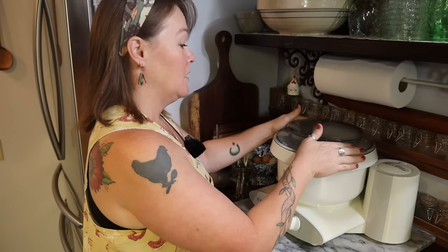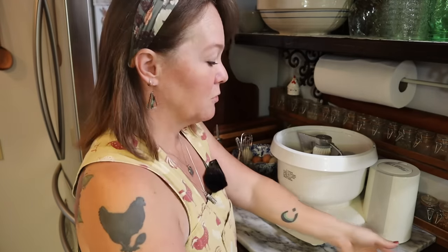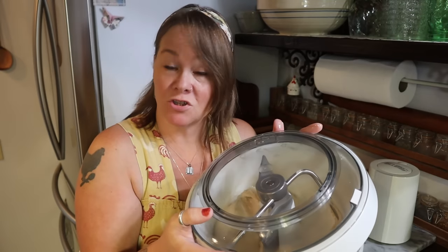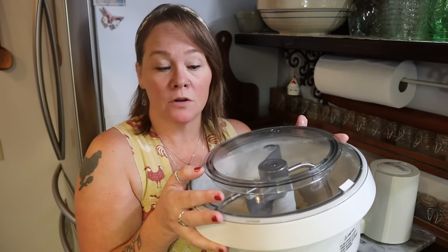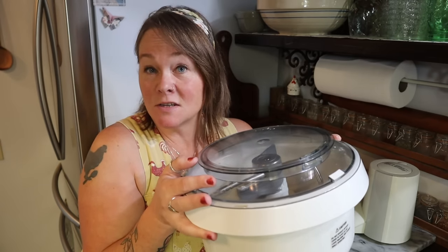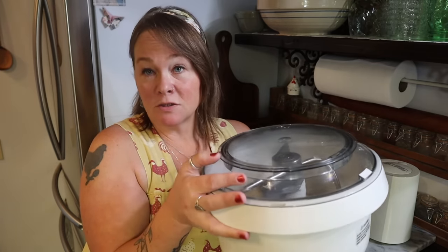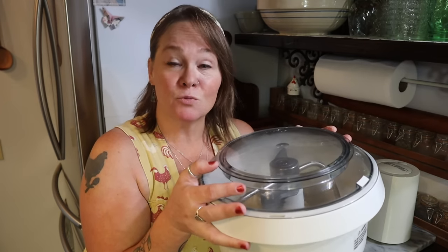My timer just went off, so now I'm going to look at my bread dough. We've got a nice stretchy dough, so I'm going to put my lid right back on. I'm going to take the entire bowl and set it in a warm location to let the dough rise for about 45 minutes to an hour. It'll vary depending on how warm your environment is and what kind of yeast you're using — instant yeast tends to rise quickly so you won't need as long. When it's doubled in size, we'll be ready for the next step.